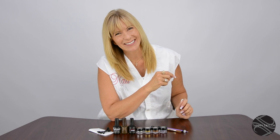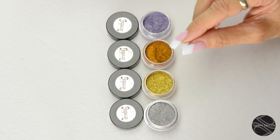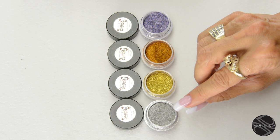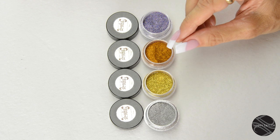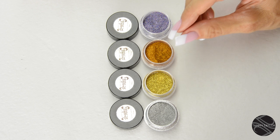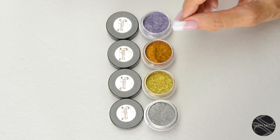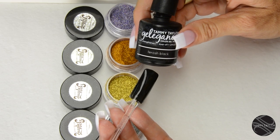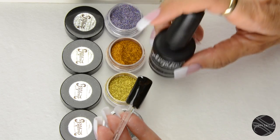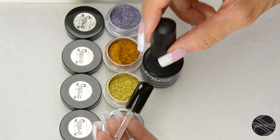Now let's get started. I have many types of Dazzle Dust, and Dazzle Dust are either a Mirror Mirror Chrome, a Metallic, or a Sparkle. I will also be adding to the line Enhancer Dazzle Dust, and each of these can be used in many different ways. I will be demonstrating over Ferocious Black Gel and Gel Polish, as this gives you the most depth and you can see the demonstration very easily.